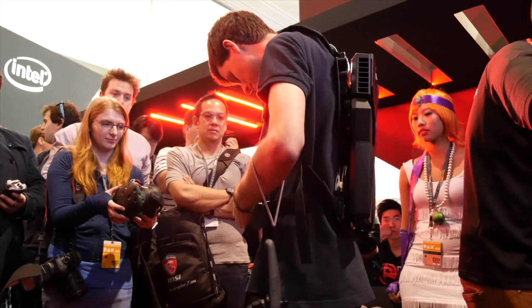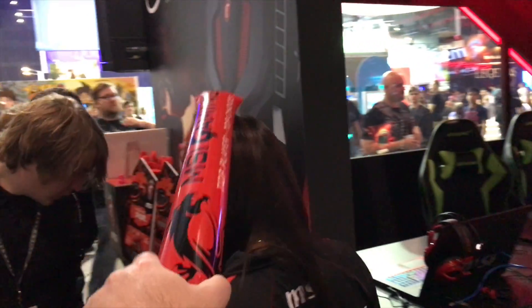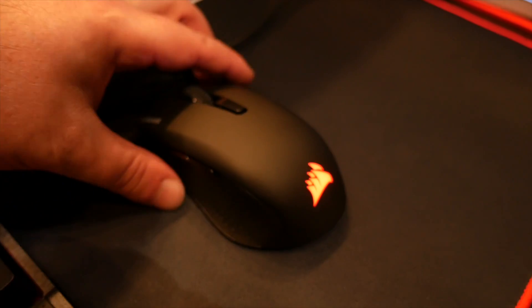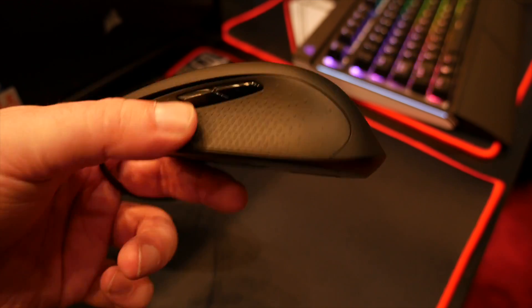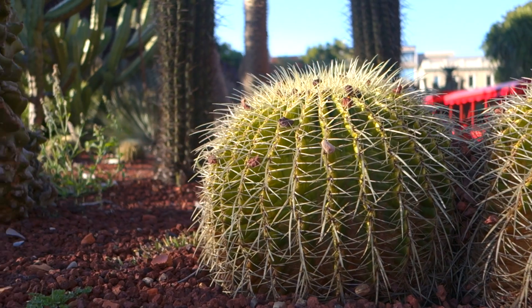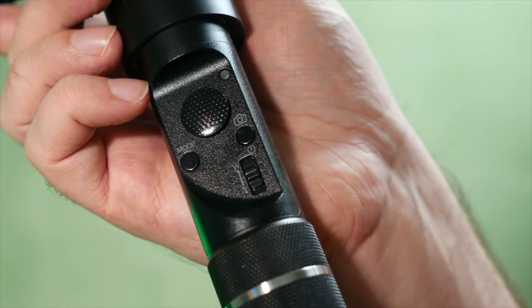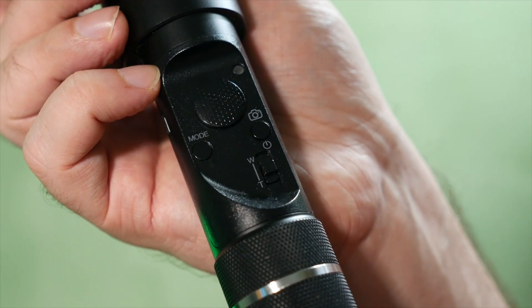Like most gimbals of this type, you've got three main modes. The first keeps your camera level and smoothly tracks any panning motion you make. The second locks the level and pan axis so you can keep shooting precisely in one specific direction regardless of any other movement of the handle. The last one frees up the tilt and pan axis altogether, allowing the most freedom of movement and angle in your shots while keeping everything super smooth, gentle, and level. With the thumbstick, you can make your own adjustments to the default home pan, tilt, and level position of your camera.